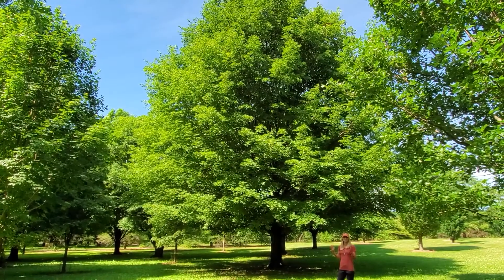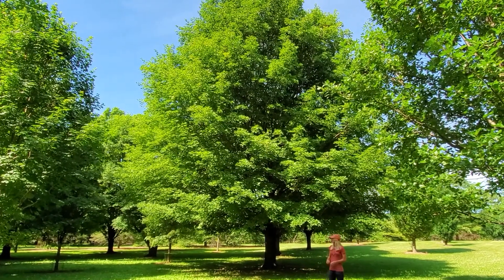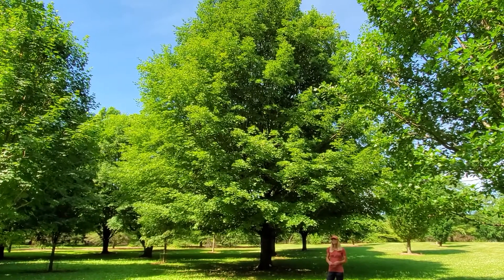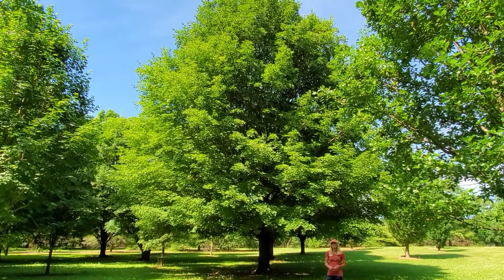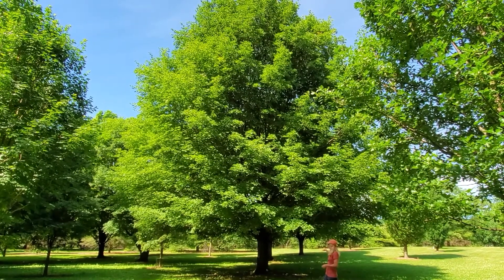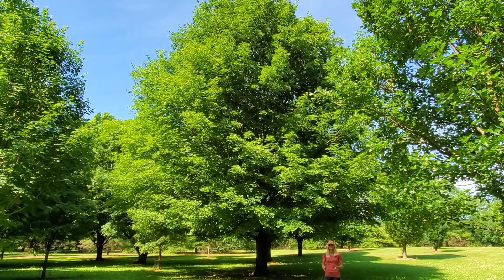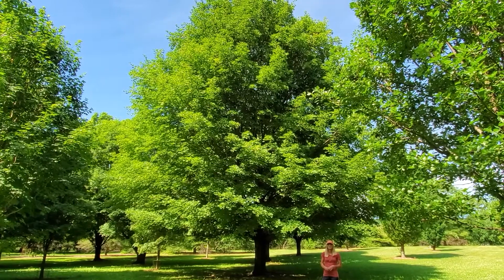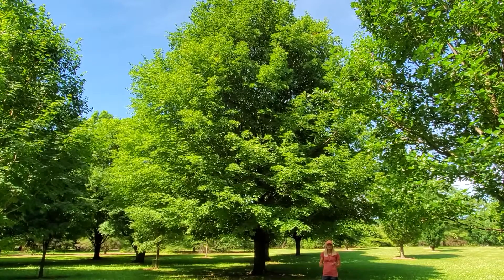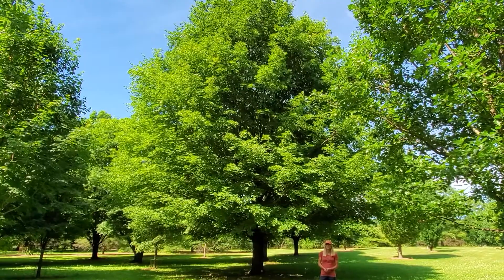Sugar Maple is a very majestic tree. It gets very large in old-growth communities in Wisconsin, and it is the most shade-tolerant tree in the state — one of the only trees that can regenerate in its own dense shade. It grows together with things like basswood on mesic sites, and it's actually increasing in the state as forest succession continues and fire is suppressed, creating these more mesic, shady environments. So that's our Sugar Maple.